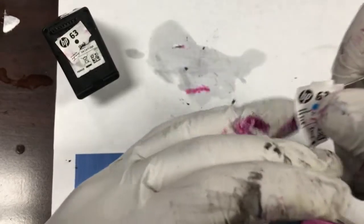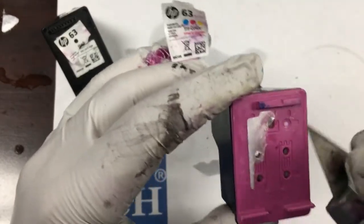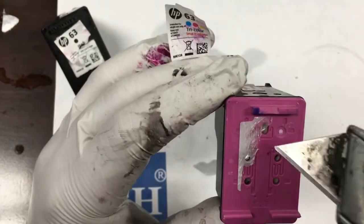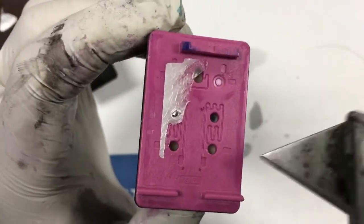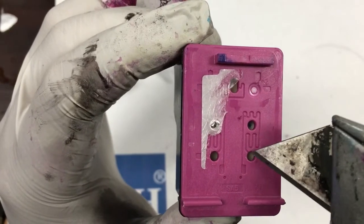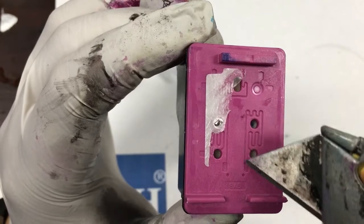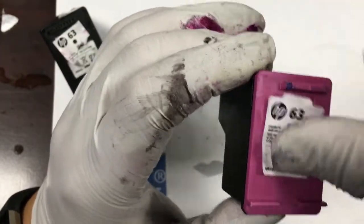The color cartridge also has five holes. The top hole is one color, the two holes on the left-hand side are one color, and the two holes on the right-hand side are one color. We don't post the color sequence here because HP is making two versions of cartridges now where the magenta and yellow are swapped. Check the color sequence before refilling.